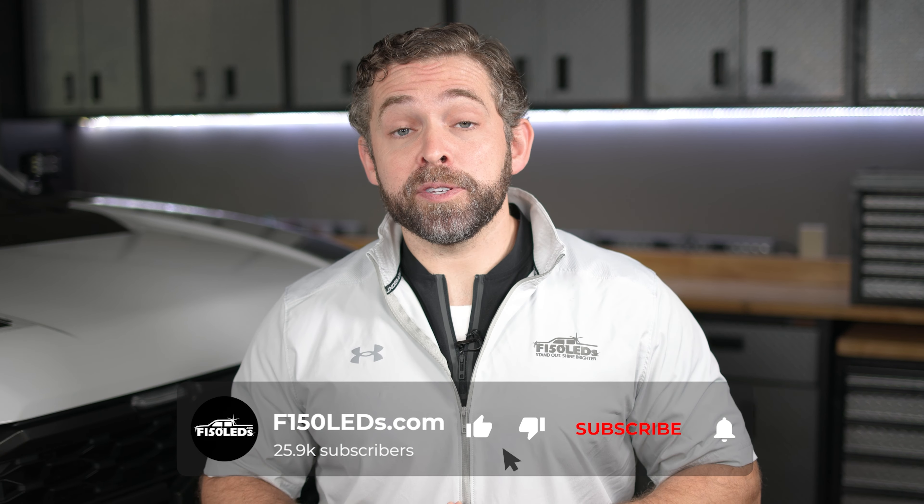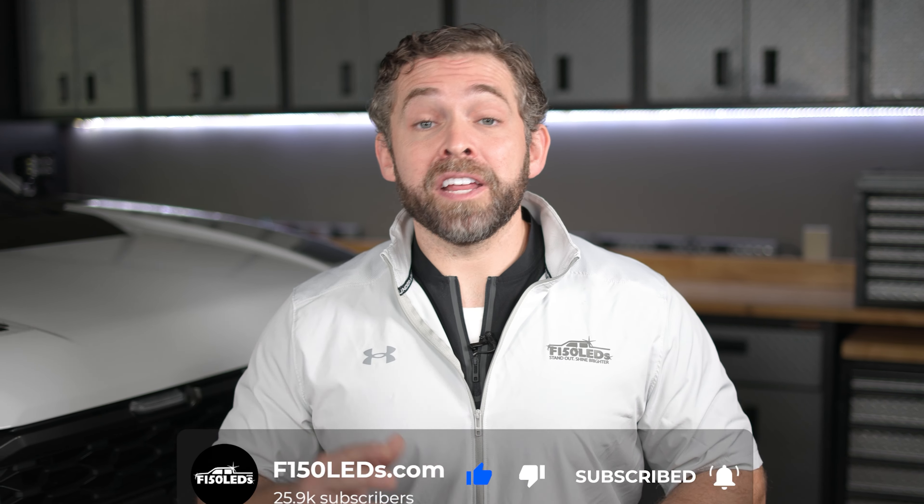Sincerely, thank you guys so much for watching today's video. Be sure to hit that like and subscribe button — we really appreciate it and we don't want you to miss out on any of the great content for your Ford truck. Alright, let's get back to the video.